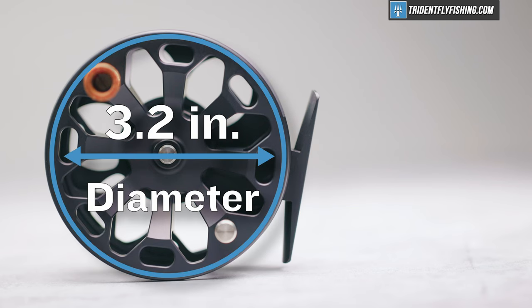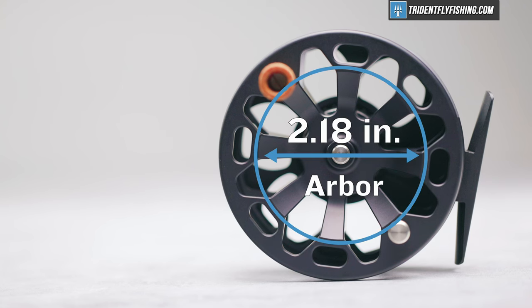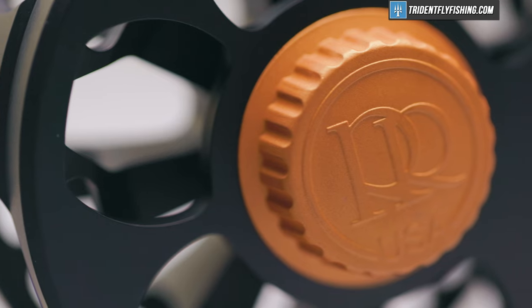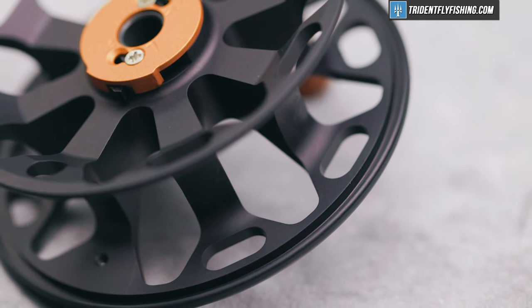This spool has a max diameter of 3.2 inches, a width that's become pretty much standard at an inch, and an arbor size of 2.18 inches. Overall, this is not a massive reel — it's not going to pick up line intensely quickly or really do anything at the extremes, but it's solid. 2.18 inches is definitely not a mid-arbor; it's a true large arbor reel, and again, makes sense for this price point.